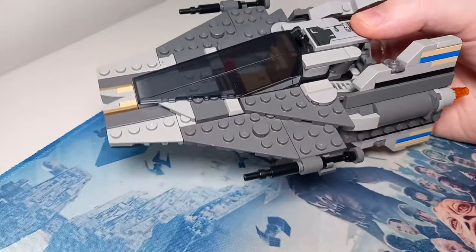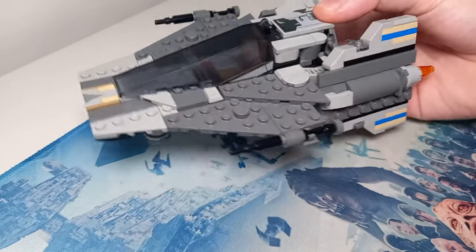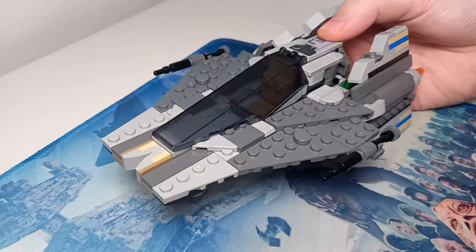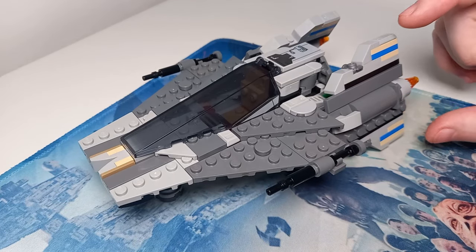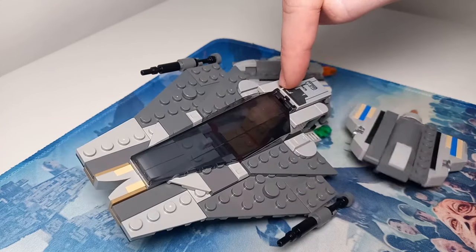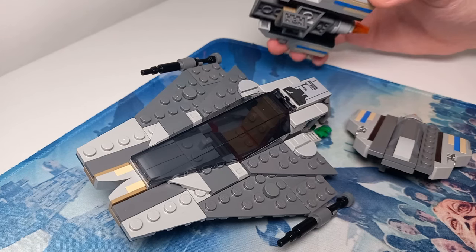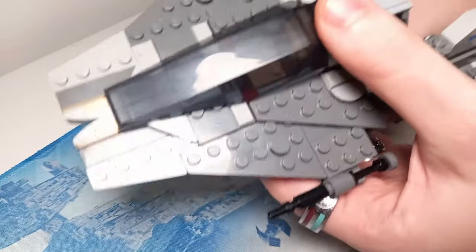The weapons are held in very firmly since they're the part that'll bash into walls when you're swooshing it around. The only fragile part of this model is the engines on the back, because of a potentially illegal connection. It's not illegal as it stands when the A-Wing is upright — there is a bit of pressure on the model — but because the brackets are upside down on those clips, if you press down on the back of the A-Wing the engines just pop off rather than stressing the bricks. I designed it purposefully that way so it doesn't damage any of your LEGO bricks.